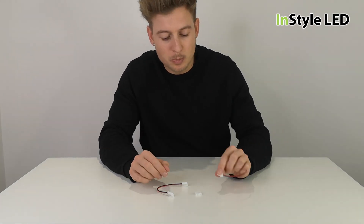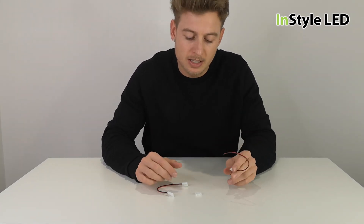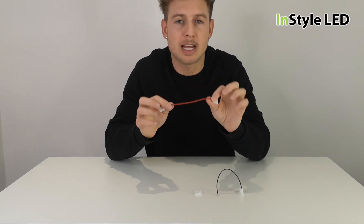Hi guys, so we asked a question the other day: are there any disadvantages of using the LED strip connectors?